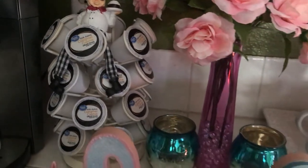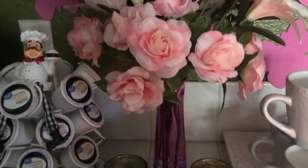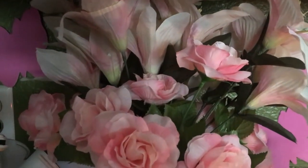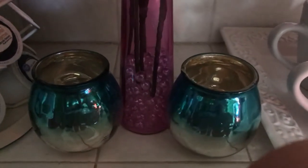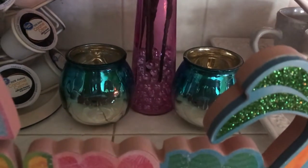In the back here I have a vase with some really pretty pink flowers — two different kinds. Then I have some candle holders which are really pretty. I just love the color — it ties in with this summery sign.